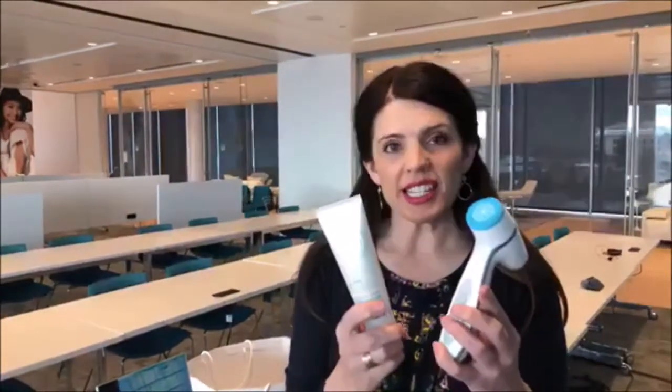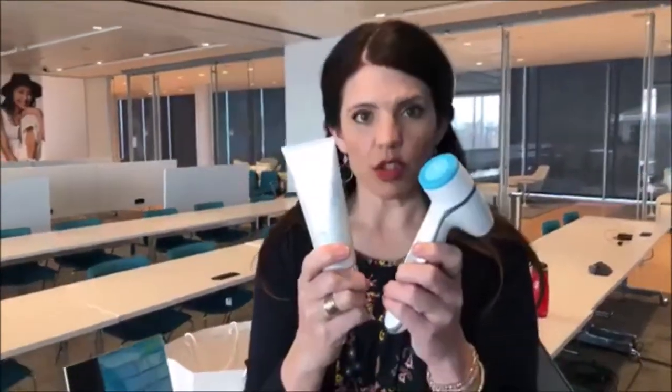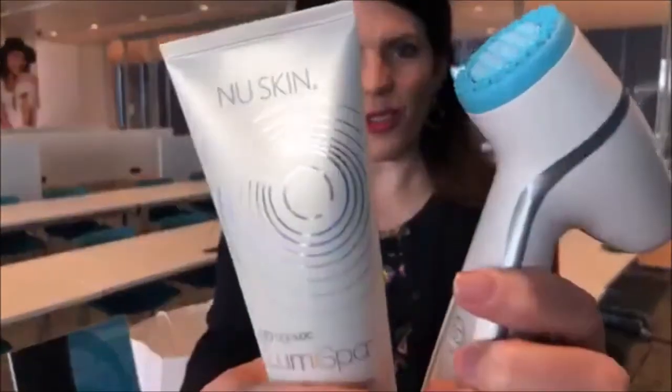Tip number two: start with this cleansing step because it is so incredibly amazing at exfoliating off the upper layers of skin, treating the skin, exciting the skin, getting the skin going so we can promote volume and density long term. You just get immediate results — the smoothness and the brightness to the skin. So start with this so that we can get the maximum results.